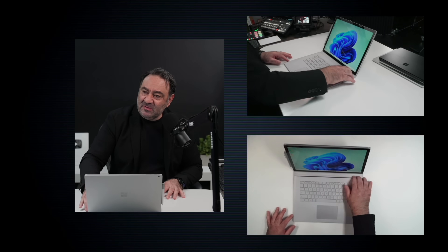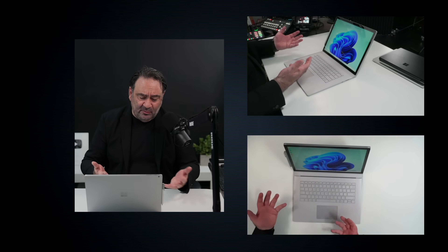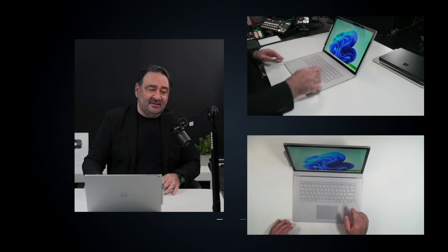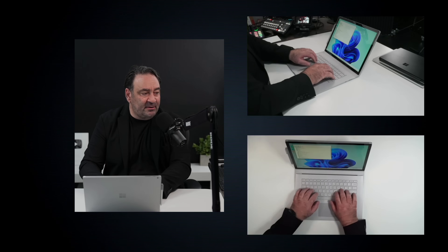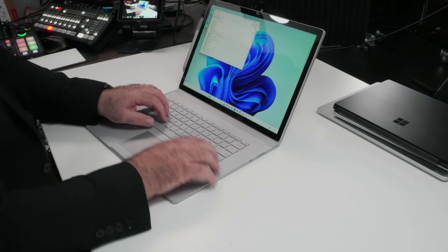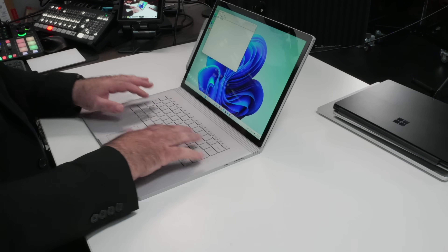When you want to use it as a laptop, you just put it back in. The muscle wire — or whatever it's called — the fulcrum hinge would attach. It says it's attached right there. It had a really great keyboard on here, very nice in terms of the tactility and key travel.